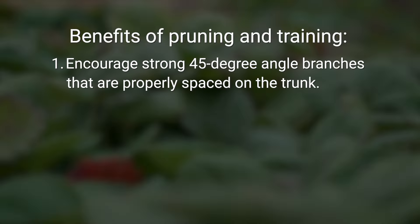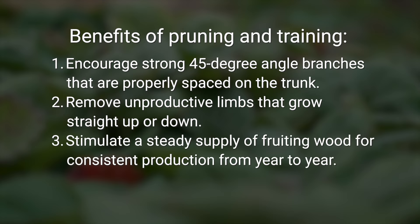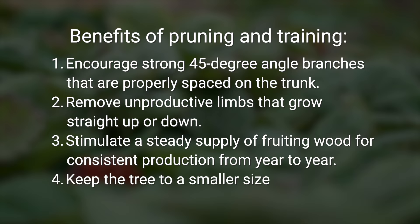First, encourage strong 45-degree angle branches that are properly spaced. Second, remove unproductive limbs that grow straight up or down. Third, stimulate a steady supply of fruiting wood for a consistent harvest from year to year. And finally, keep the tree to a smaller size.